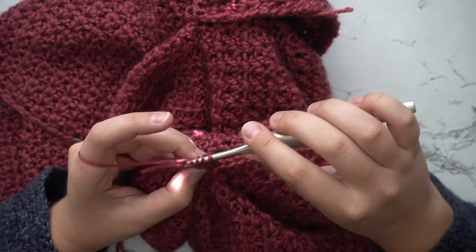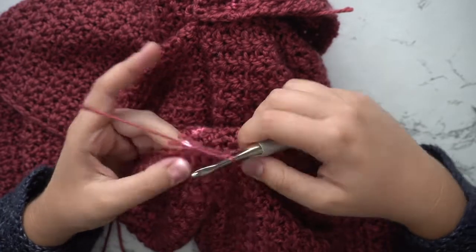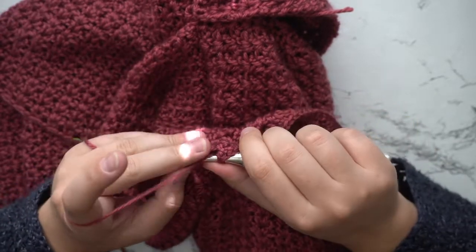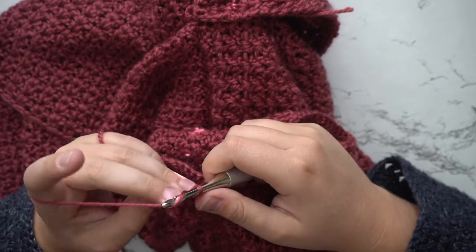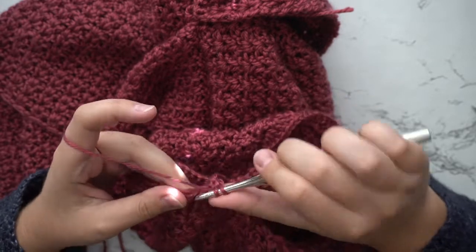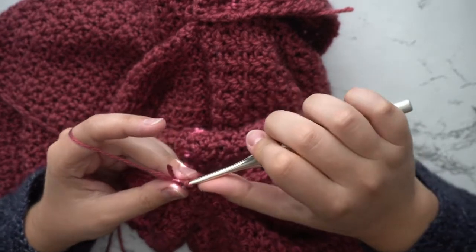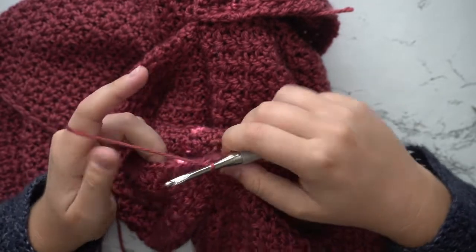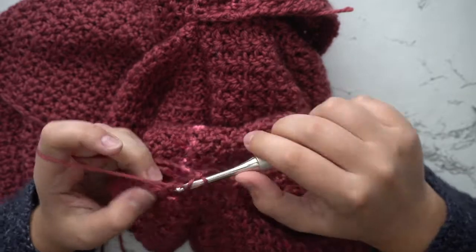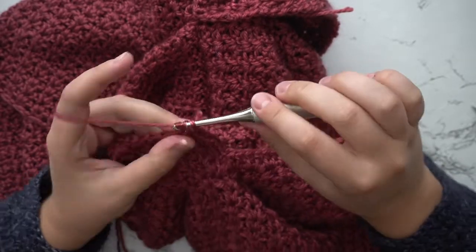In order to make it even you might have to skip some spaces. The way that I did it was I worked two v-stitches, skipped a space, worked two v-stitches, and just tried to make it as even as possible all the way around. Once you get to the end you're going to slip stitch to join. You will repeat this working in the round for a total of six rows.